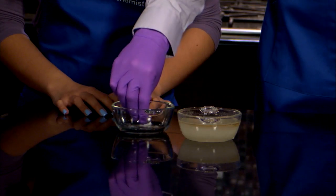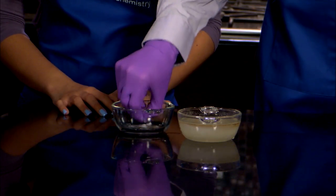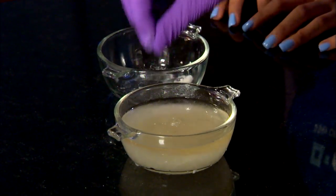Once the solution is chilled, we'll take a pinch of the crystallized sodium acetate we saved, put it in, and watch it freeze.